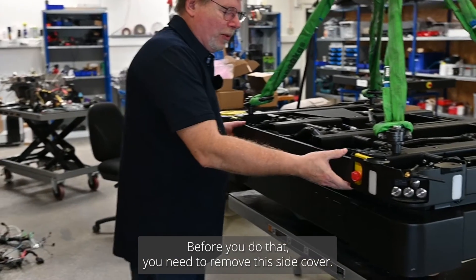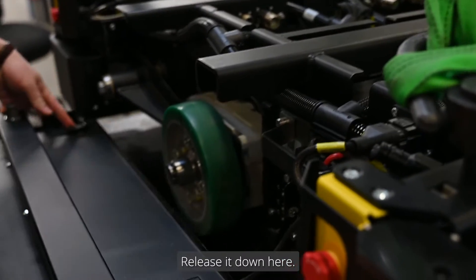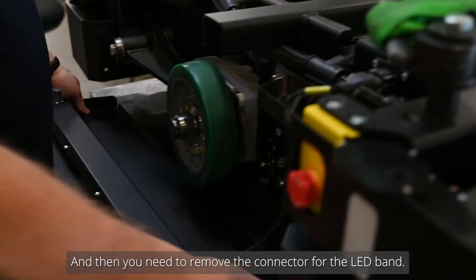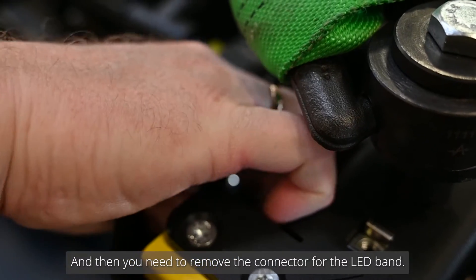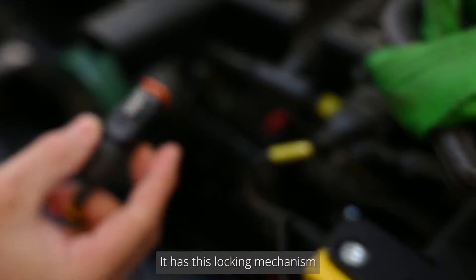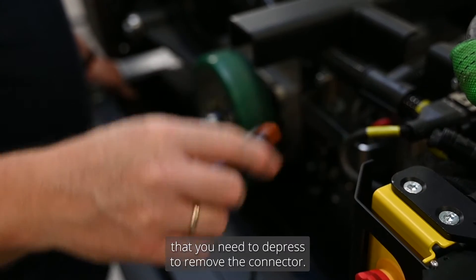Before you do that, you need to remove this side cover. Just open it, release it down here, and then you need to remove the switch or the connector for the LED band. It has a locking mechanism that you need to depress to actually remove it.